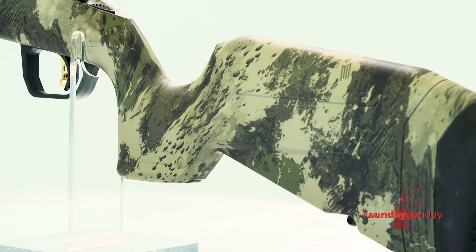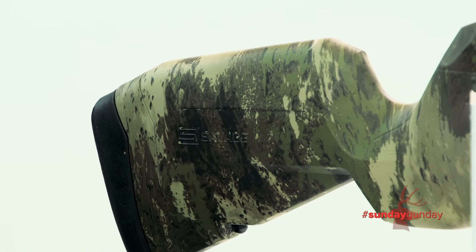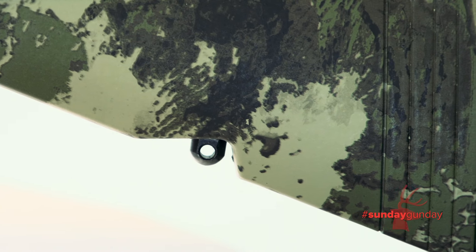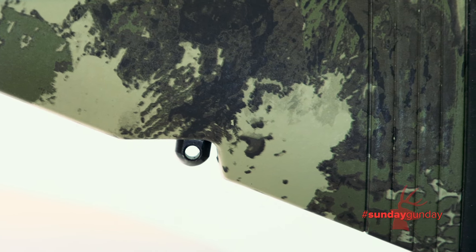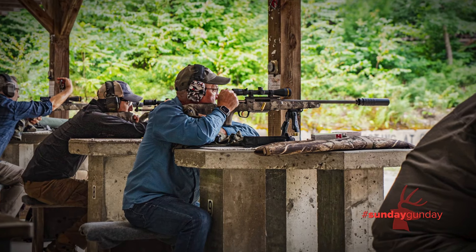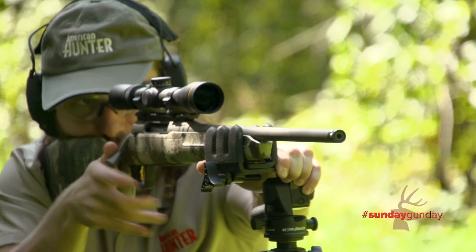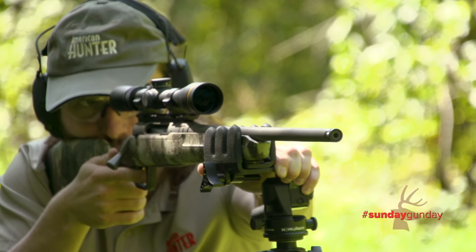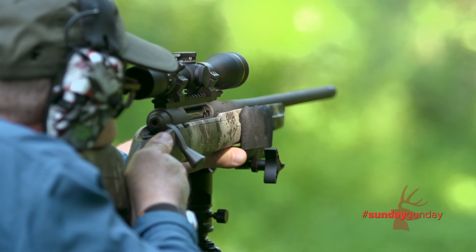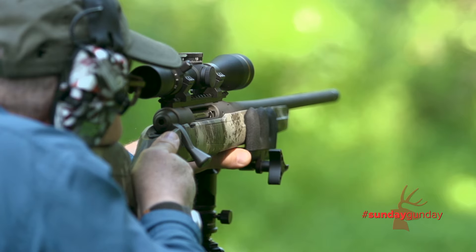Beneath the butt, there is room for a tow bag that will help you make micro-adjustments to muzzle elevation while in the prone. Inletted sling swivel studs allow you to fit your favorite sling and keep its attachment points out of the way when the gun is shot from the bench. Eleven calibers available across the line include .223 Remington, .22-250 Remington, .243 Winchester, 6.5 Creedmoor, .308 Winchester, .350 and .400 Legend, .25-06 Remington, and .30-06 Springfield.